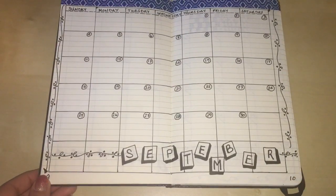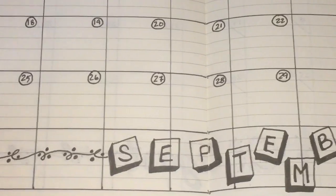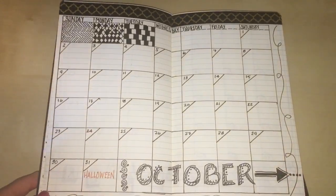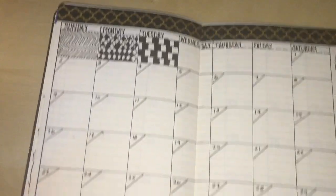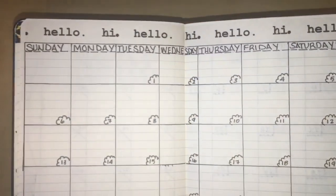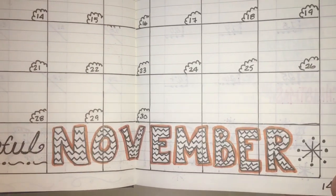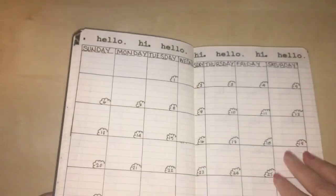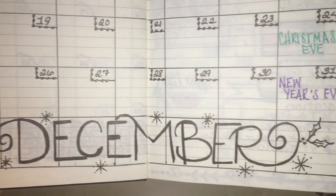This is my September layout — I tried a different type of font and did a little border by hand. I used some blue washi at the top. For October I did a little doodling, and I added Halloween. For November I used 'hi hello' washi tape from Hobby Lobby with 'be thankful' as the theme, and a chevron stripe through the November font. December has gold and white washi tape for the holidays, and I added Christmas, Christmas Eve, and New Year's Eve.